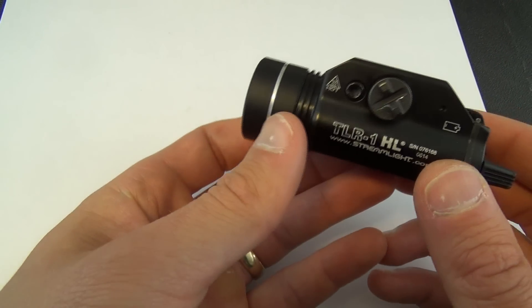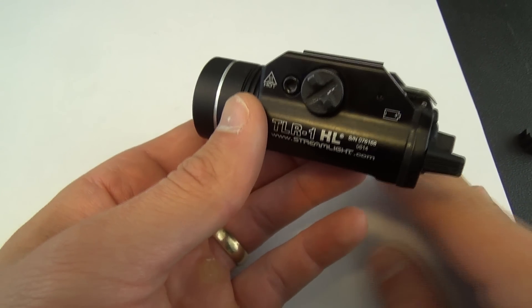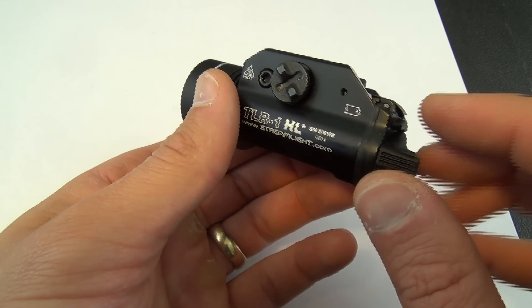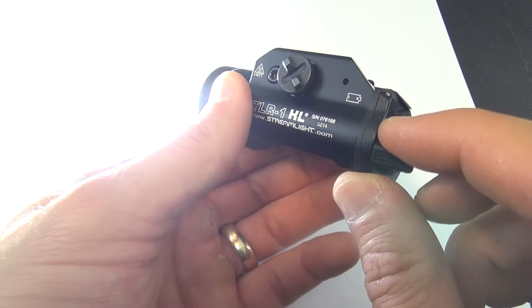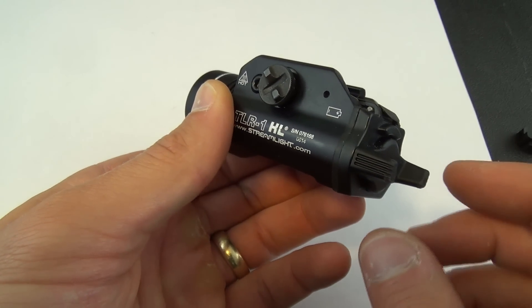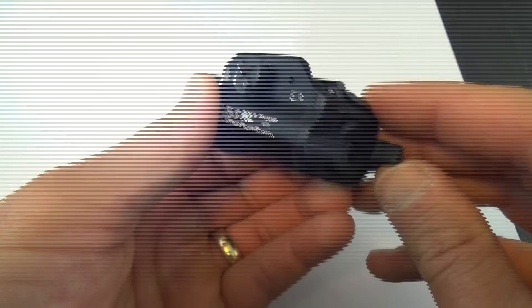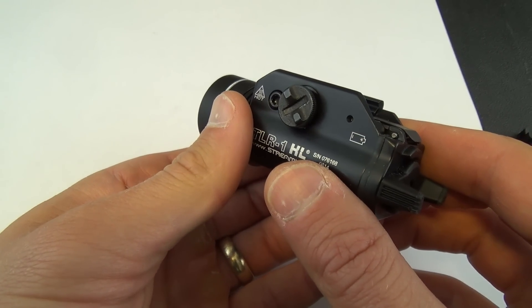If you want the option to only use the Streamlight TLR1 in constant on — in other words, if you want to deactivate the strobe — it's very easy to do. You simply push the switch ten times in a row and hold. One, two, three, four, five, six, seven, eight, nine, ten. It will turn off then. Whenever you press the switch after that, your only option will be the constant on.